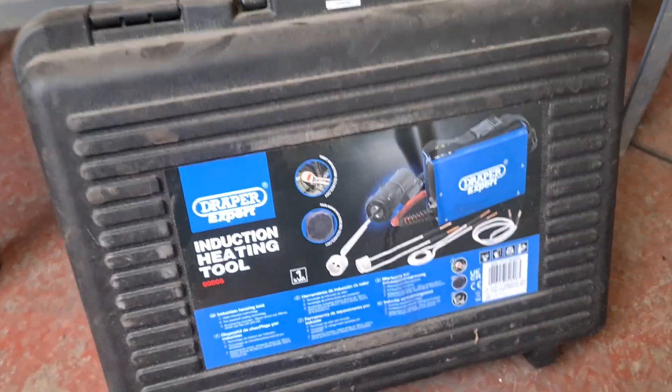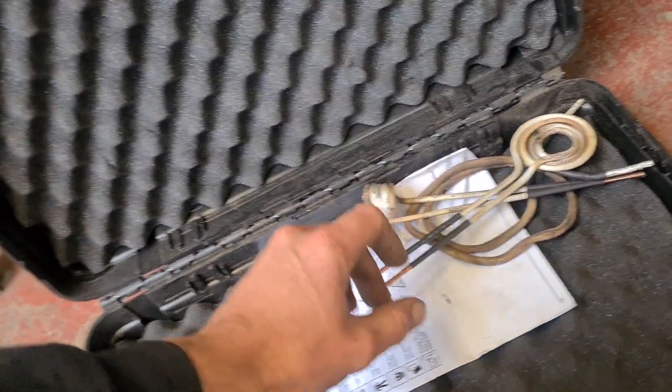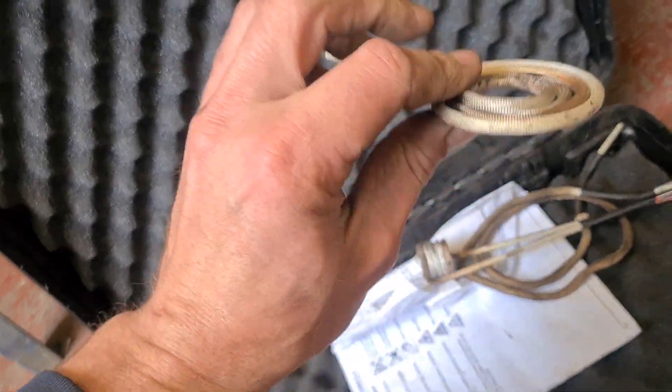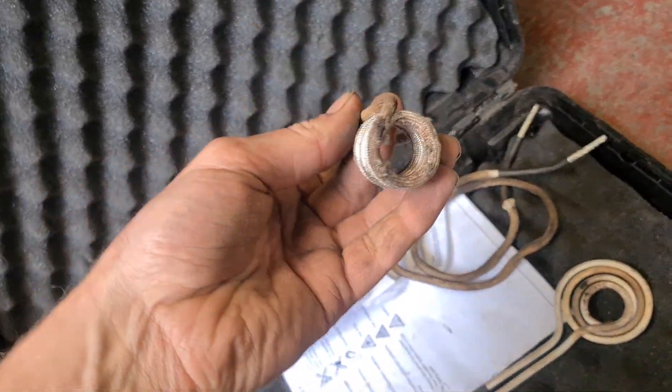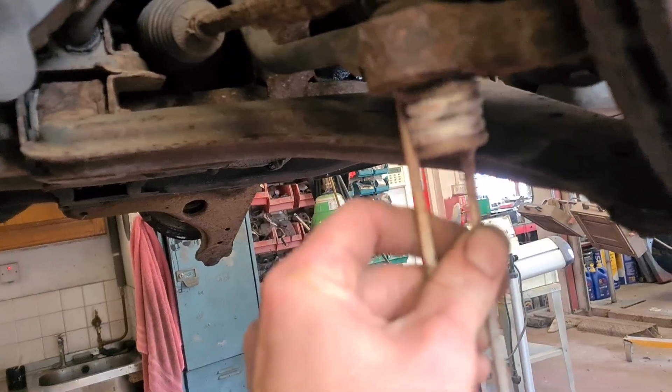It is an absolute cracking piece of kit. This is the case you get — we bought ours from Toolstation. This is the kit you get; you can tell I've used it a bit. You get this flat one, which gets into tighter spaces a bit easier, and this one which is a nice tight coil that you can use on the likes of truck rod ends.